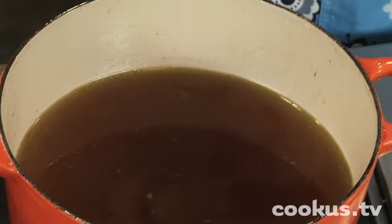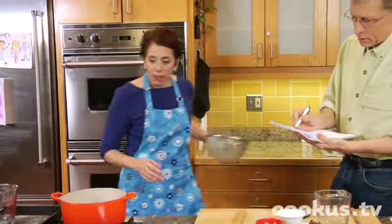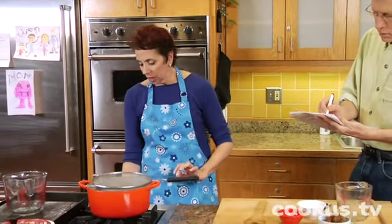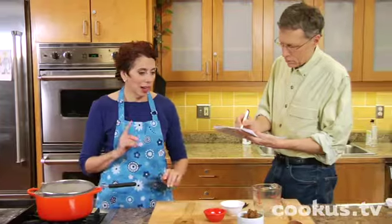And now is the time to add the miso. The heat is very low right now, and I'll tell you the reason for that in just one second.